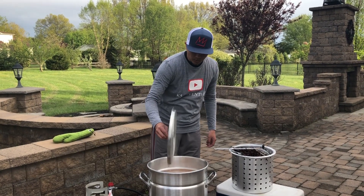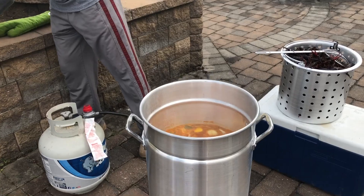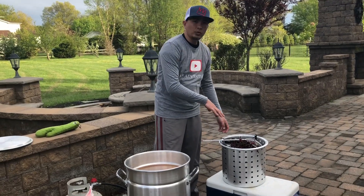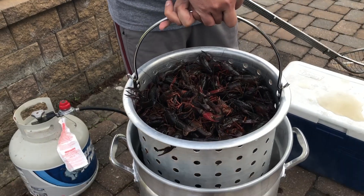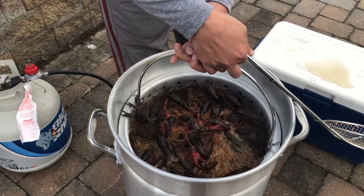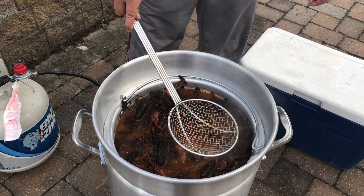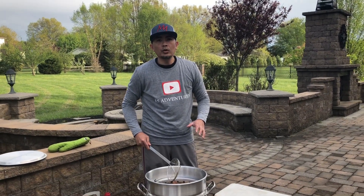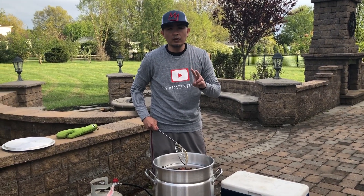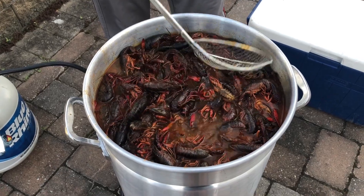The pot is boiling now, so we're going to drop the crawfish into the pot. From here we need to bring it back up to a rolling boil. Once that happens we'll cook it for two minutes, then turn off the heat and let it soak.